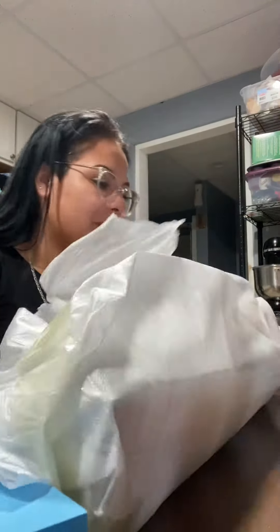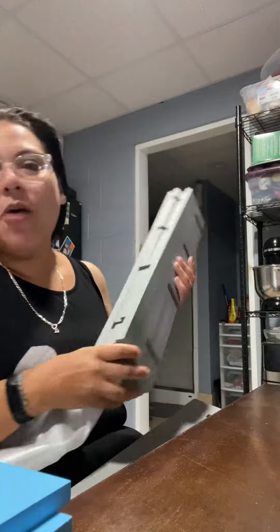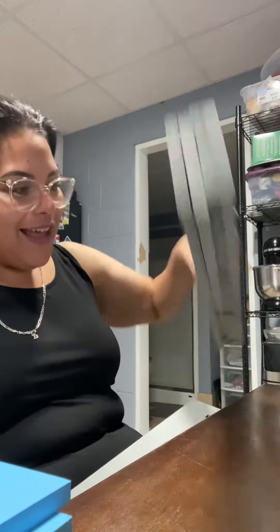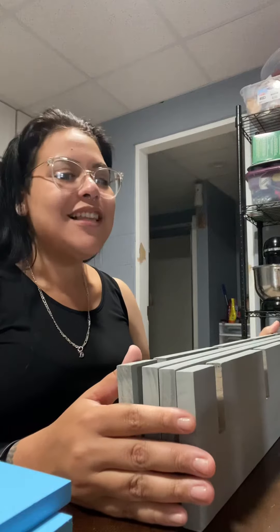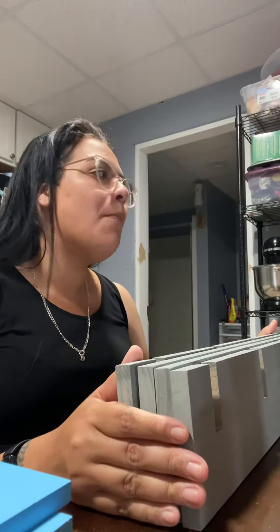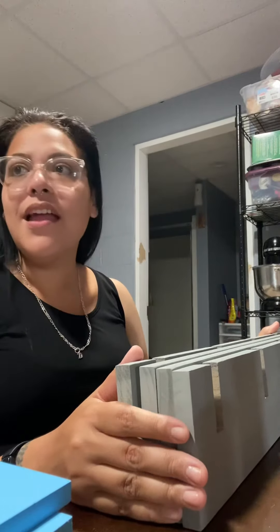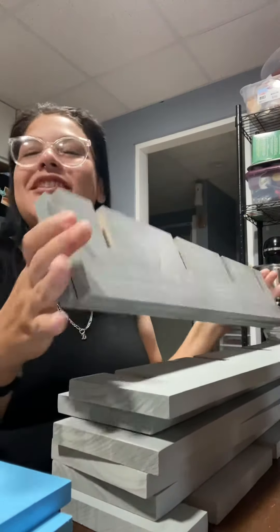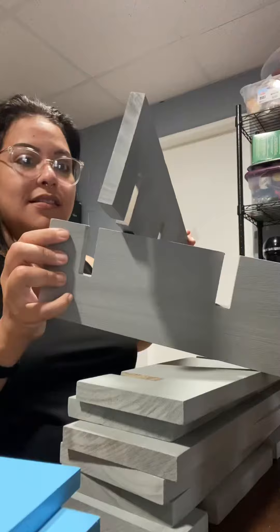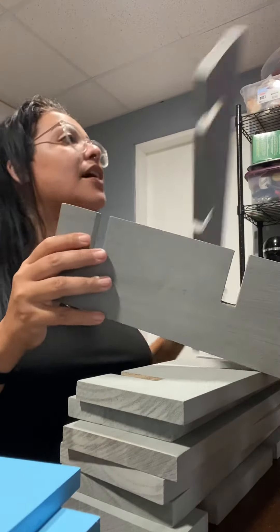I'm gonna have to search it up on Amazon and see. This does not come with instructions. It said toilet paper holder slash tic-tac-toe slash wall mount — make it make sense. It has no instructions. It's just pallets. Like, can you look it up?